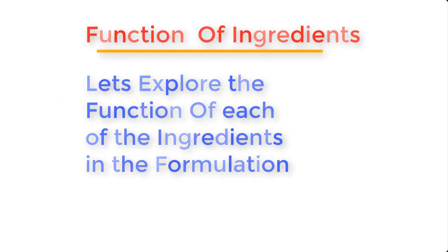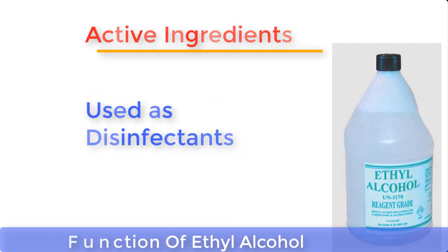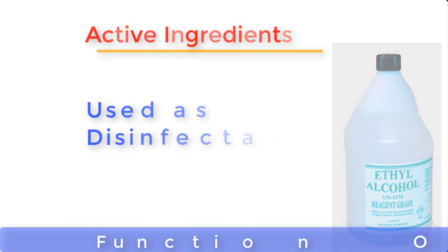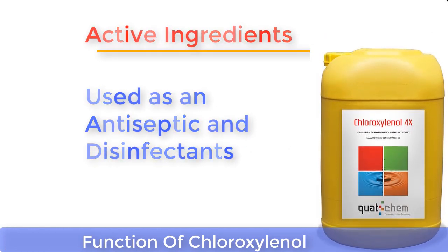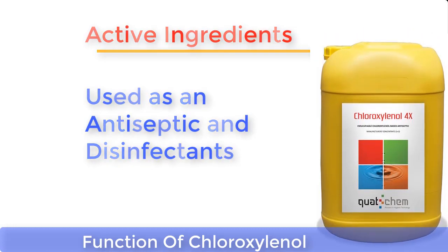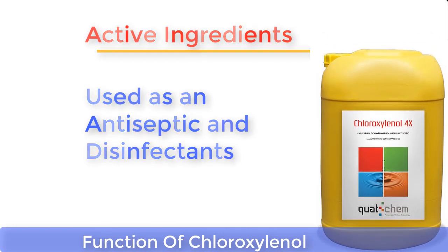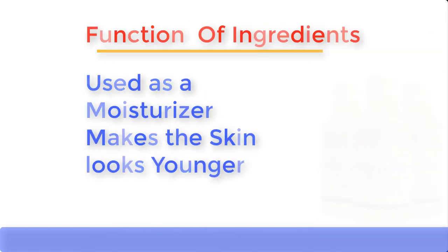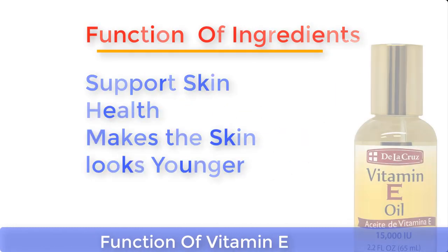The two most important ingredients, also known as active ingredients in this formulation, are ethyl alcohol and chloroxylenol. Ethyl alcohol is ordinarily used as a disinfectant in homes and hospitals. Chloroxylenol, also known as para-chloro-meta-xylenol (PCMX), is an antiseptic and disinfectant used for skin disinfection and cleaning surgical instruments. Chloroxylenol is also used in most household disinfectants and wound cleaners.